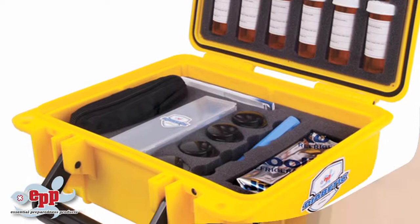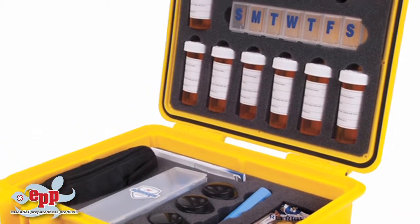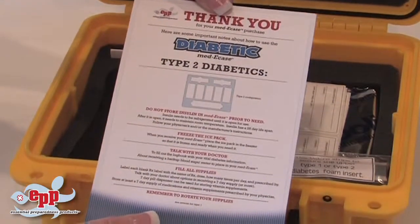The type 1 configuration is this foam insert here, and the type 2 configuration comes set up for you. If you need direction on how to use each insert, this card here will tell you what you need.